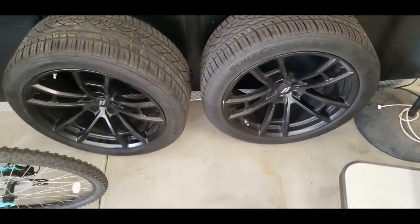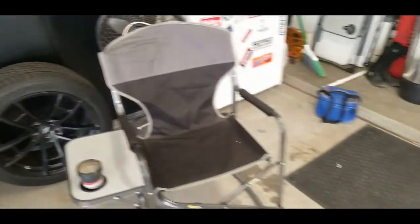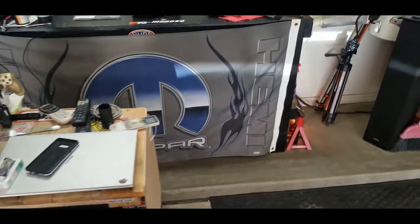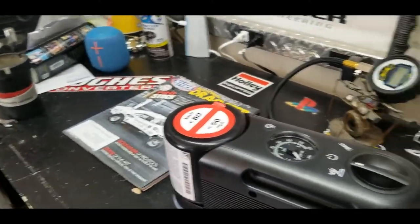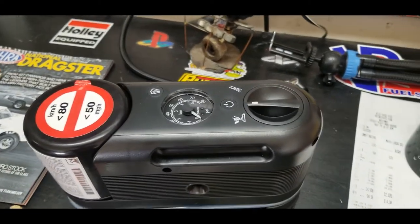It was really frustrating being stuck on the side of the road with this wonderful piece of plastic that makes noise and doesn't do a thing. So do yourself a favor and either get a donut spare or have roadside assistance.